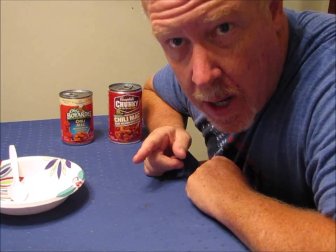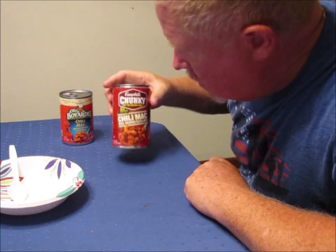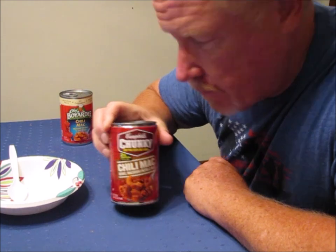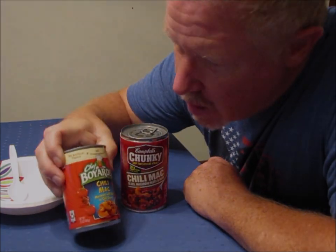Hello and welcome to another edition of Ed's Attention to Detail. Today I'm going to do a comparison of Campbell's Chunky Chili Mac and Chef Boyardee Chili Mac.